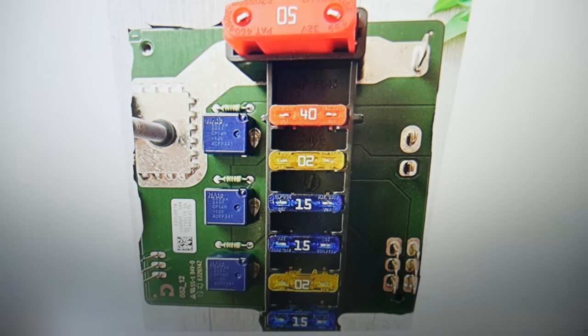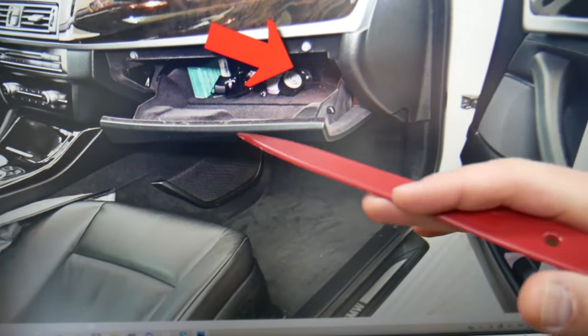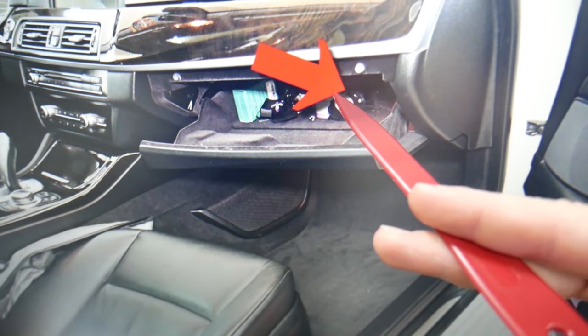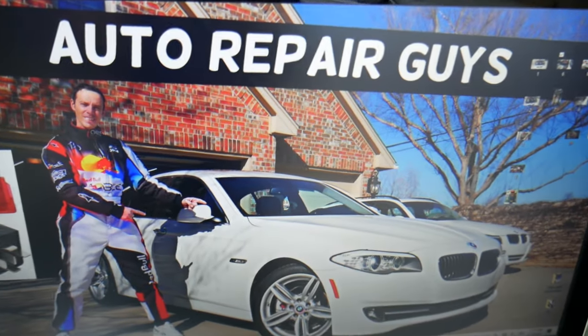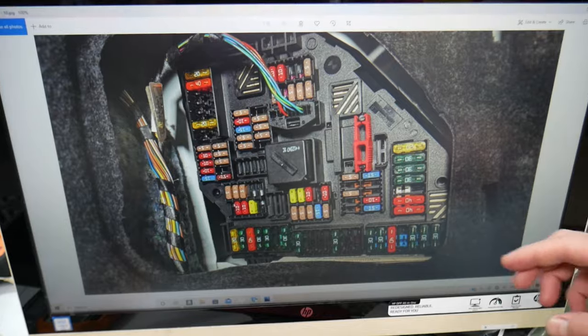So where is the cooling fan relay located? If you remove your glove box, right behind it — kind of in the middle — you're going to find one relay that is separate from everything. It's not inside the fuse box but on the left side of that fuse box. That is where the radiator cooling fan relay is located.